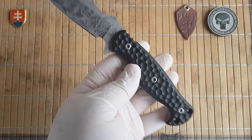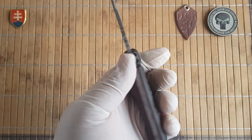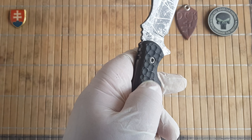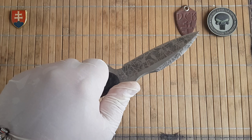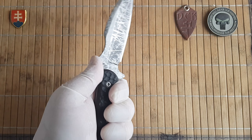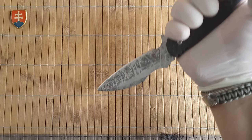I'm a fan of the Strider gunner grip finish on G10 handles. These are not sharp in any way so they work really nicely in your hand. You can see how it performs also in a reverse grip.